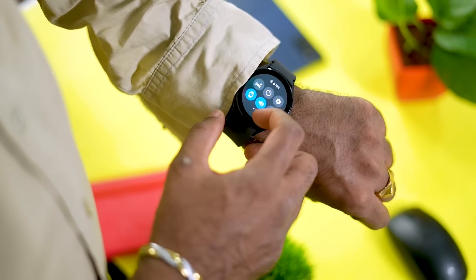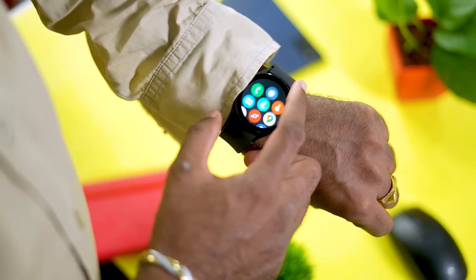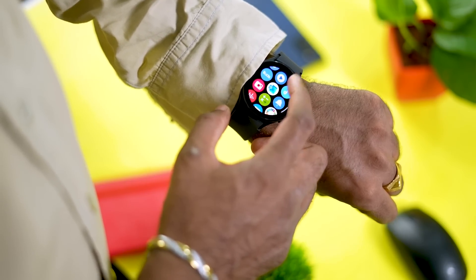The Galaxy Watch 4 is running Wear OS. If you look at Wear OS watches, there are many modifications done by Samsung. This is called Wear OS powered by Samsung.